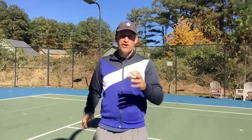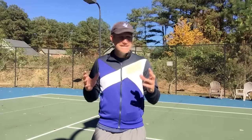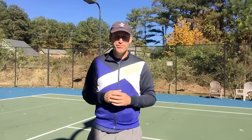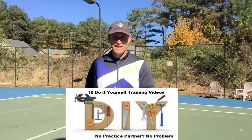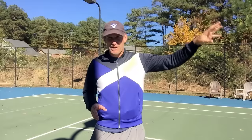Hey guys, this is Pete from Crunch Time Coaching. Are you motivated to get better, but you're struggling to find a practice partner that has the same level of motivation and wants to have a productive practice like yourself? Well, that's quite a common thing, but don't worry about it. I got your back because I'm putting together a do-it-yourself practice session survival kit that you can use so that when you leave the court each day, you feel like you're improving.